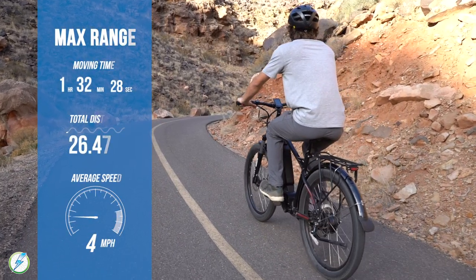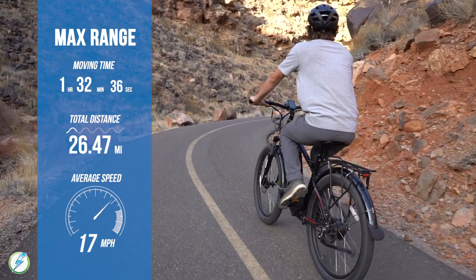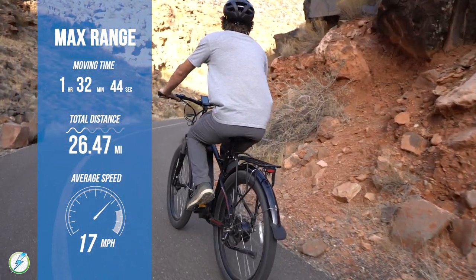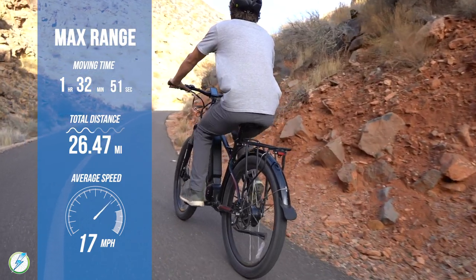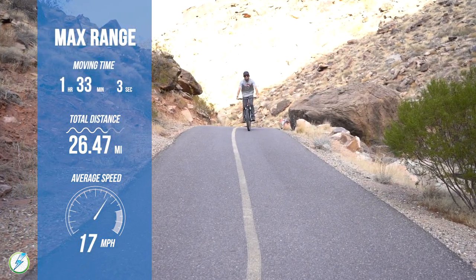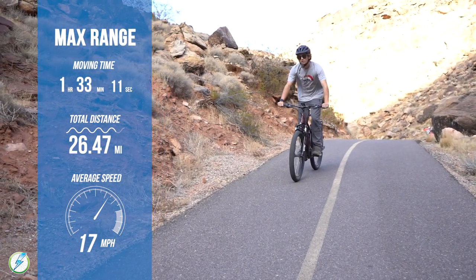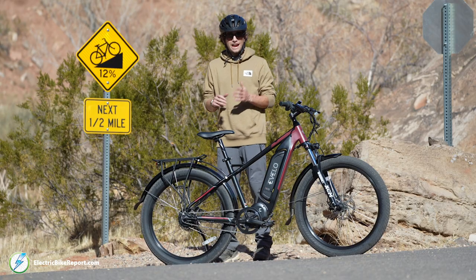Our team was curious how far the Avello Delta X could get on a full charge while pedaling the whole time on max assistance. Within an hour and 33 minutes we had gone a staggering 26.47 miles with an average speed of 17 miles per hour — a solid two to three miles per hour faster than what we're used to seeing. The impressive part wasn't how far we got, it was how quickly we got there and how flat the hills felt. We're confident that conserving the battery, the Delta X would easily get over 40 miles.